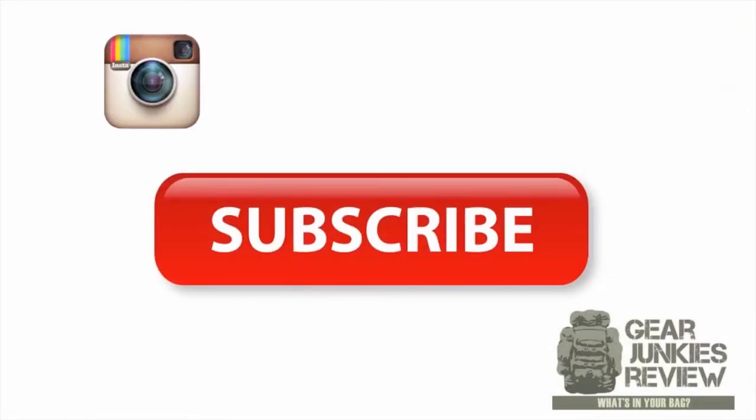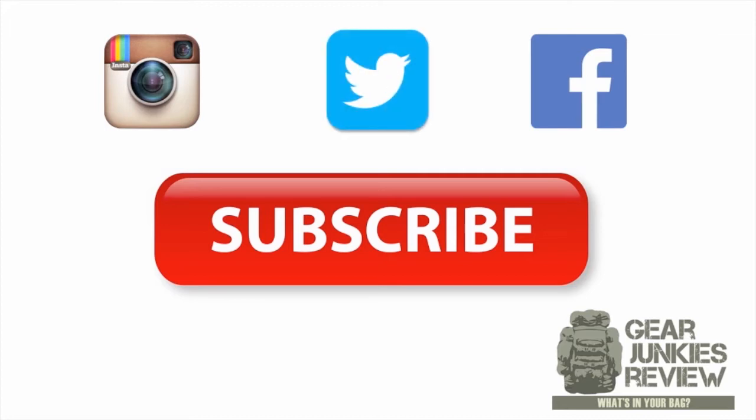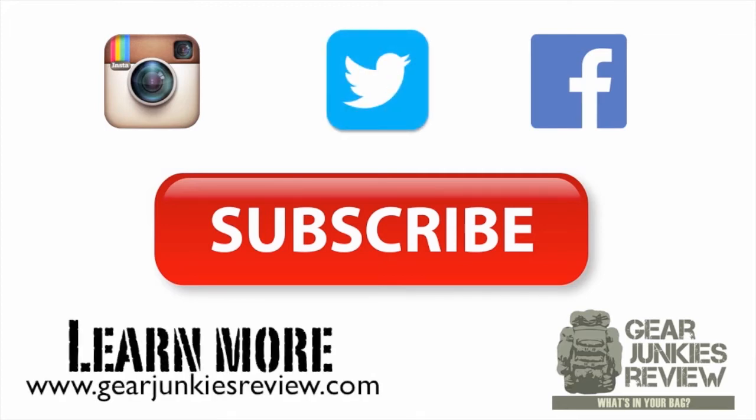Thanks for watching guys. If you enjoyed it, please subscribe, or you can follow us on Instagram, Facebook, or Twitter. To learn more, check us out at GearJunkiesReview.com. Thank you.